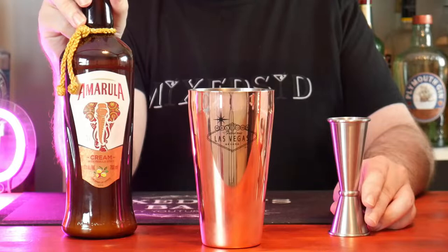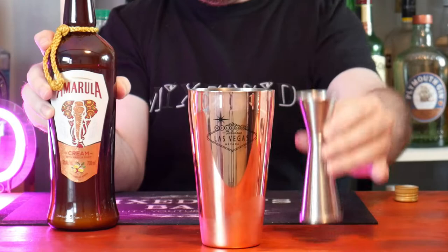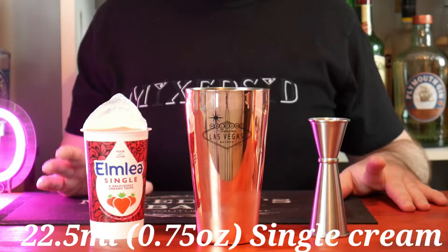Get your jigger now and let's put in the first ingredient. The first thing we're going to add to the shaker guys is 22 and a half ml, or 3 quarters of an ounce, of Amarula. The next ingredient to the shaker guys is 22 and a half ml, or 3 quarters of an ounce, of single cream.